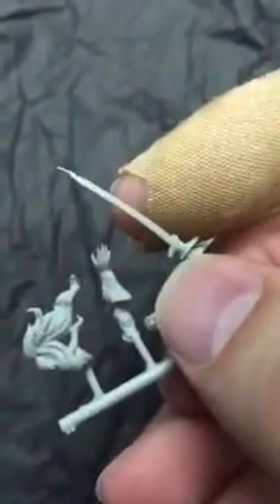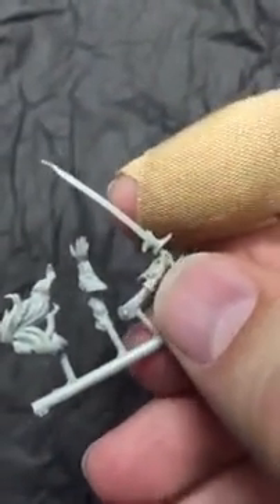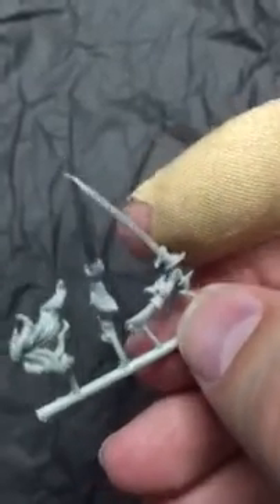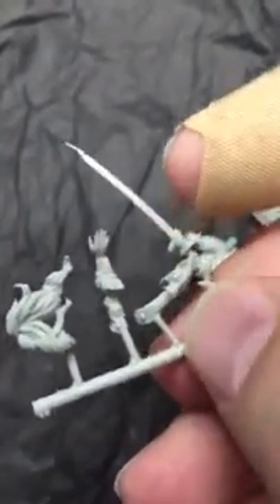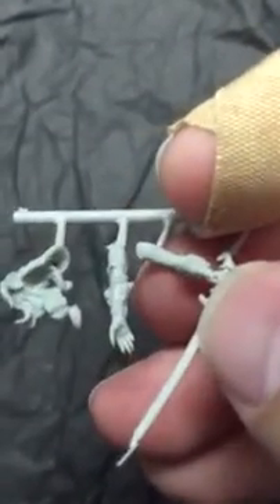Alright, so looks like here's our weaponry. I need some cleanup there for sure. Just a small bit.